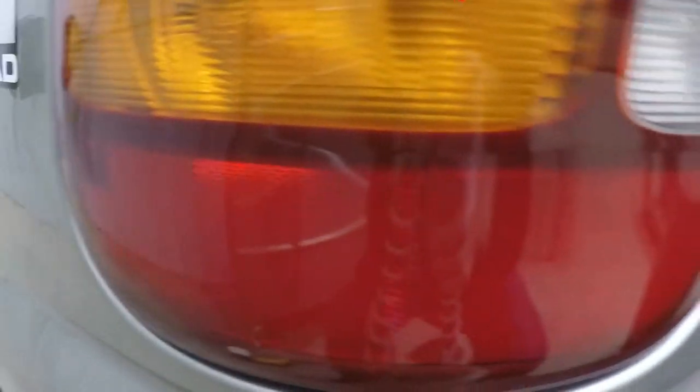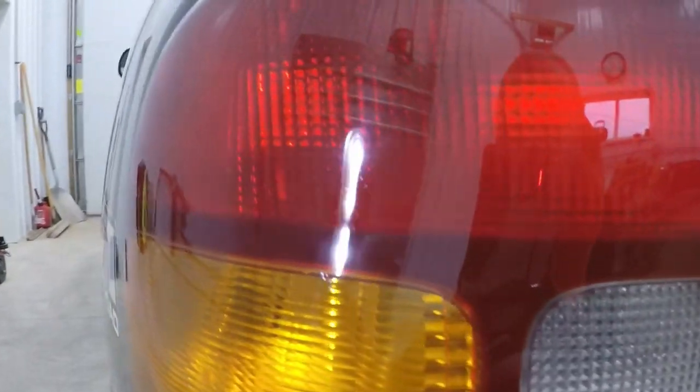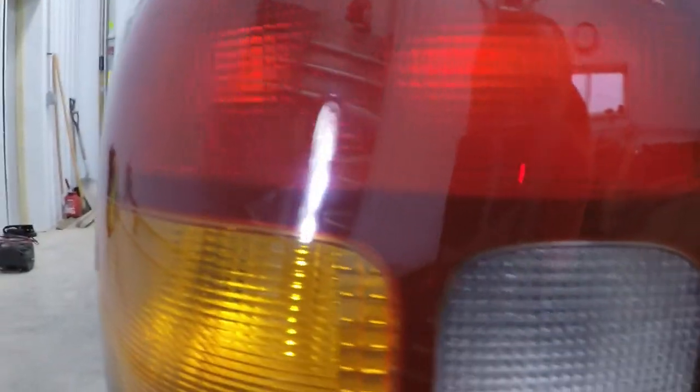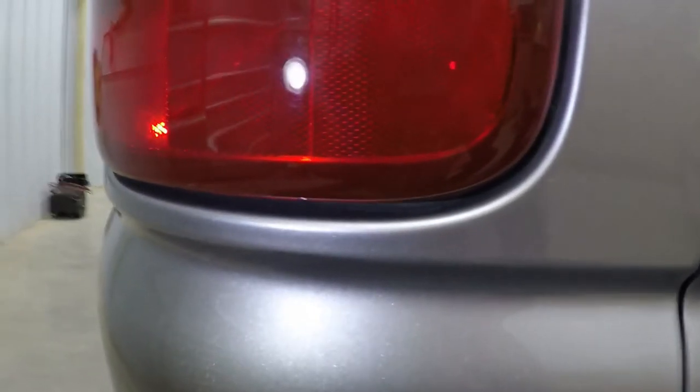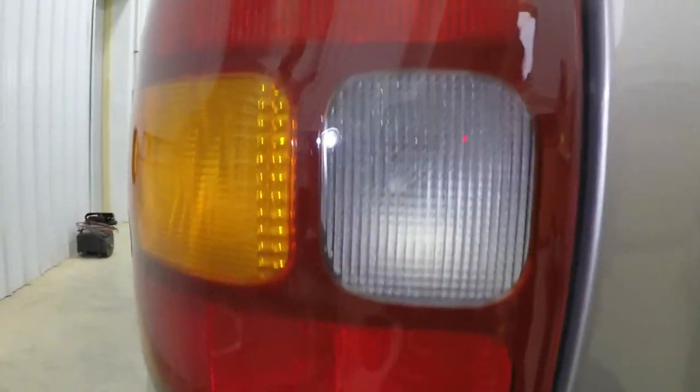By this time it should start to look really, really nice. We'll get the flashlight out now. You can kind of see there in the light — it actually helped a lot doing the last polish step. It's not perfectly 100% but it looks really, really nice and definitely a lot better compared to what it was.